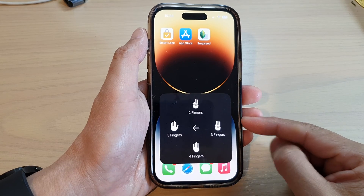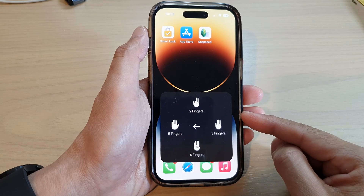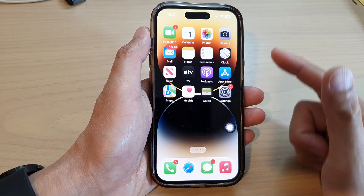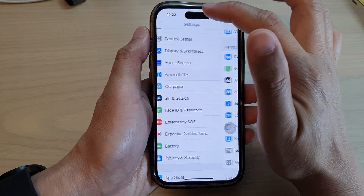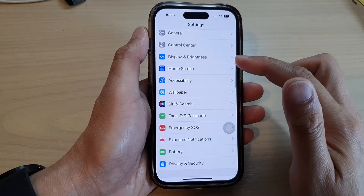Hey guys, in this video we're going to take a look at how you can turn on multi-finger gestures on the iPhone 14 series. First, let's go back to the home screen by swiping up at the bottom of the screen. On the home screen, tap on Settings, and in Settings swipe up and tap on Accessibility.